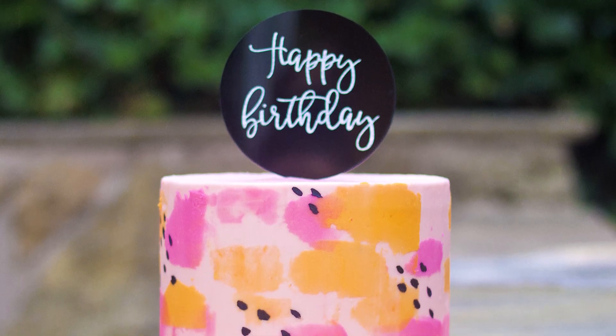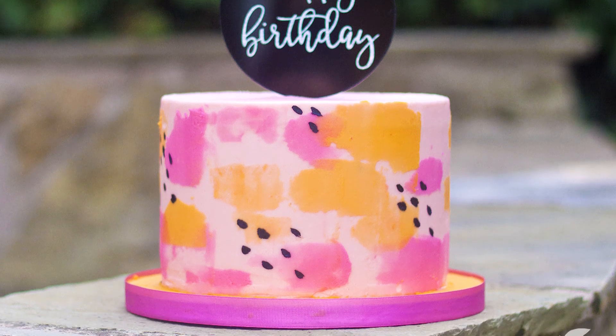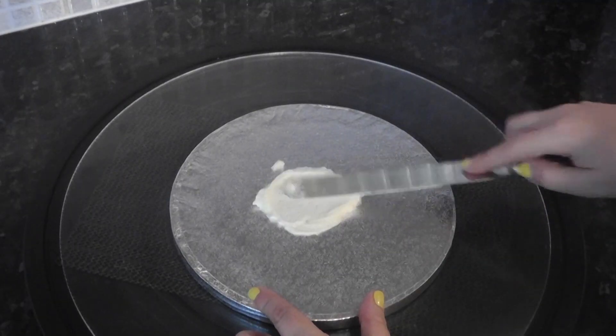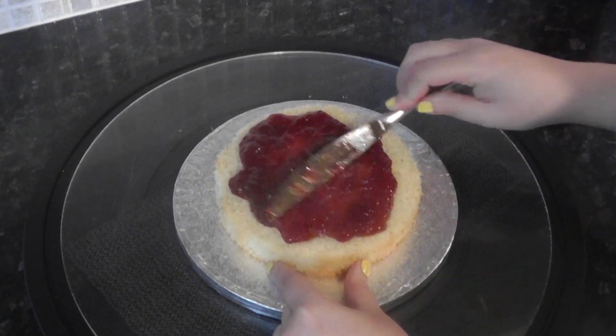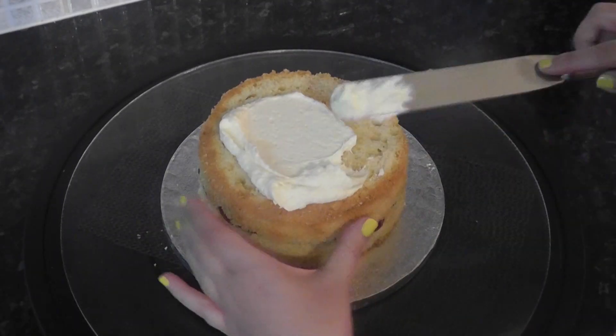This week we are going to be putting our buttercream from last week's tutorial to the test. I pretty much solely use ganache these days, so bear with me. Place a little buttercream in the center of your cake drum and stick down your first layer of cake, then add your fillings of choice — I'm using jam and buttercream.